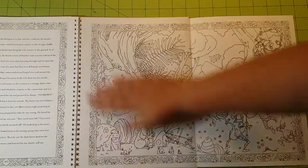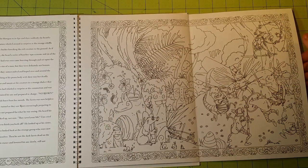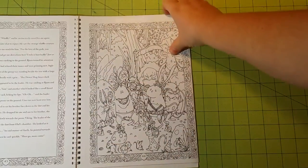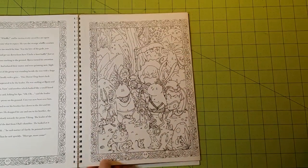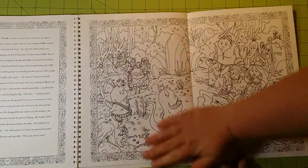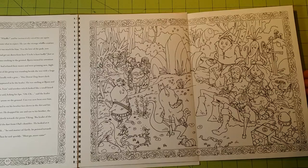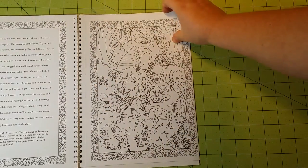There's more of that sand stuff between the pages — I don't know what that is, but it's a little weird. So you can see it's a pretty neat book overall.